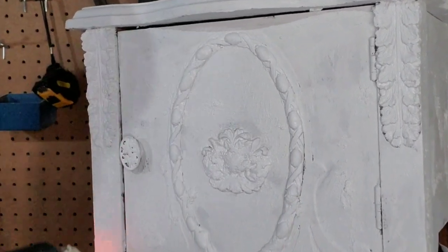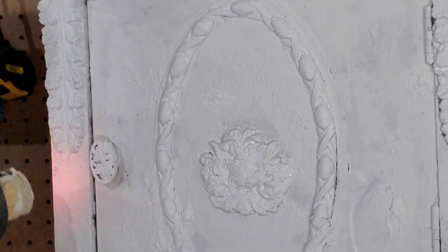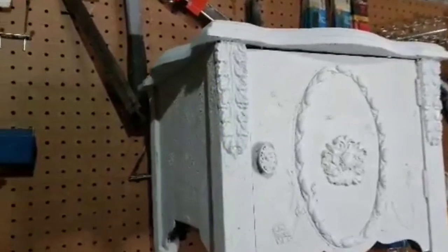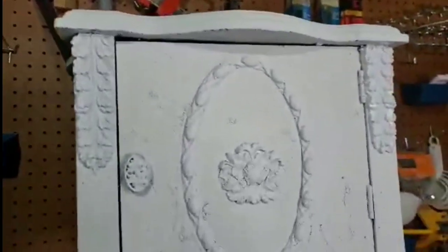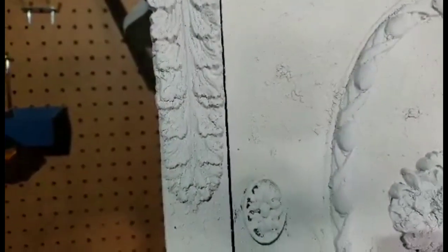Fresco can give you so much texture and give you that old world look. Here, I'm applying some heat to create some crackle. So far, so good — getting all that chippy and crackle I was looking for.